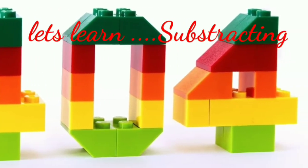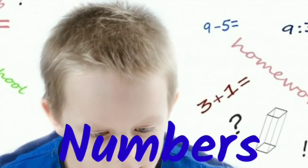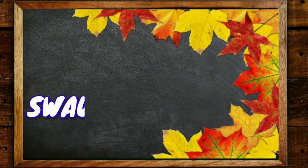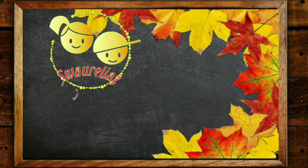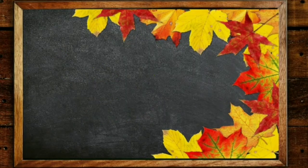Hello, welcome to another session where we learn subtraction of numbers in an easy way. Subtraction means taking away something. Welcome to our channel Sorelia's Art, where you can learn so many things with fun. Subscribe to learn more.